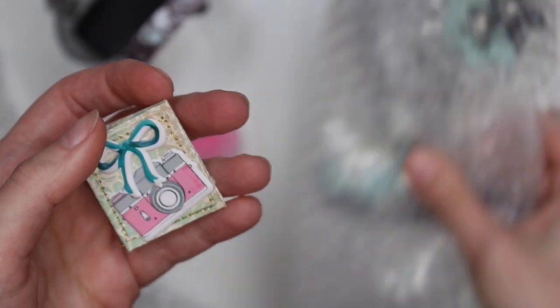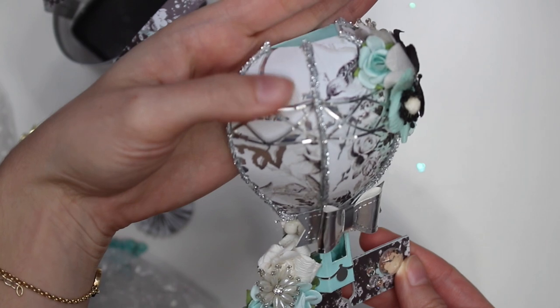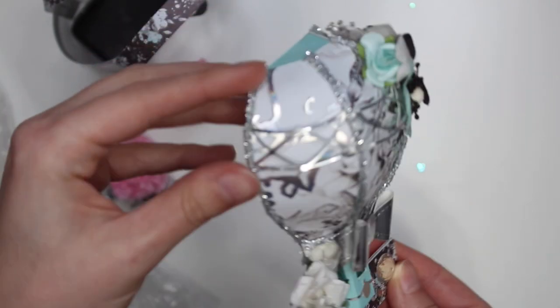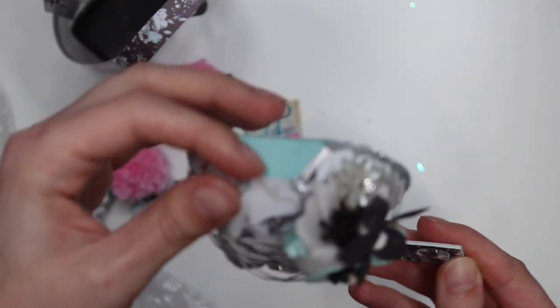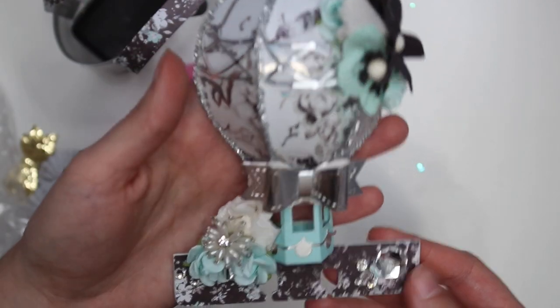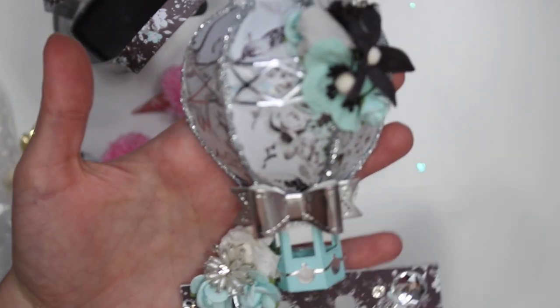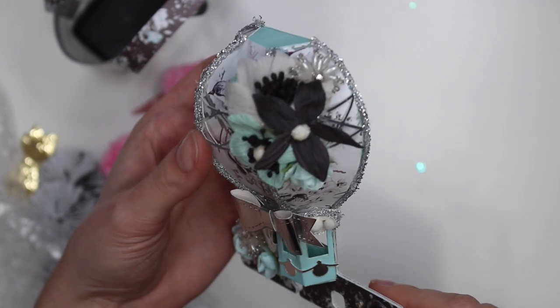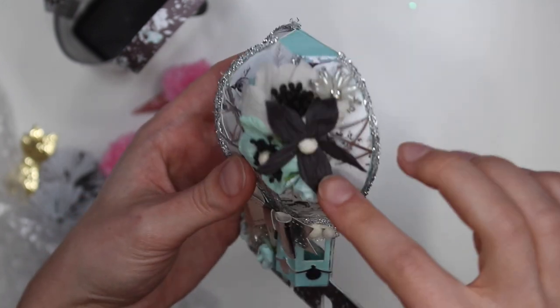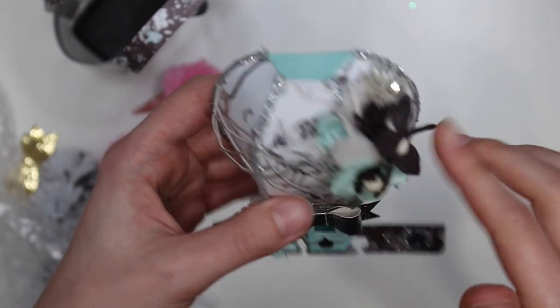And then for her Memory Dex card — we had to make a hot air balloon Memory Dex, and this is what she created. Isn't it so pretty? She has all these little goodies here. She added what looks like a trim — very pretty. I like the paper she used, I love the colors too. I like this minty color, it's one of my favorites. It's so pretty — and she added these flowers here, like a cluster of flowers. I kind of did something similar on mine.